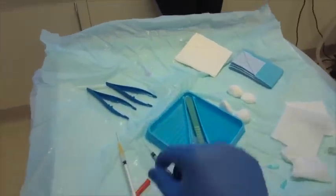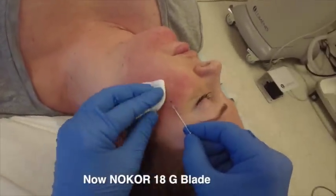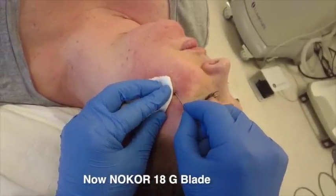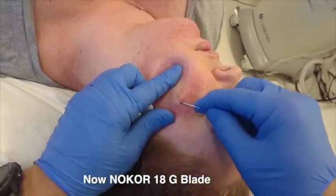The angle of attack is the same regardless of bending 23s and 21s. I'm now using what's known as a no-core needle. A no-core needle is used for hair transplantation. It contains a blade and I use this to break down fibrotic scars.